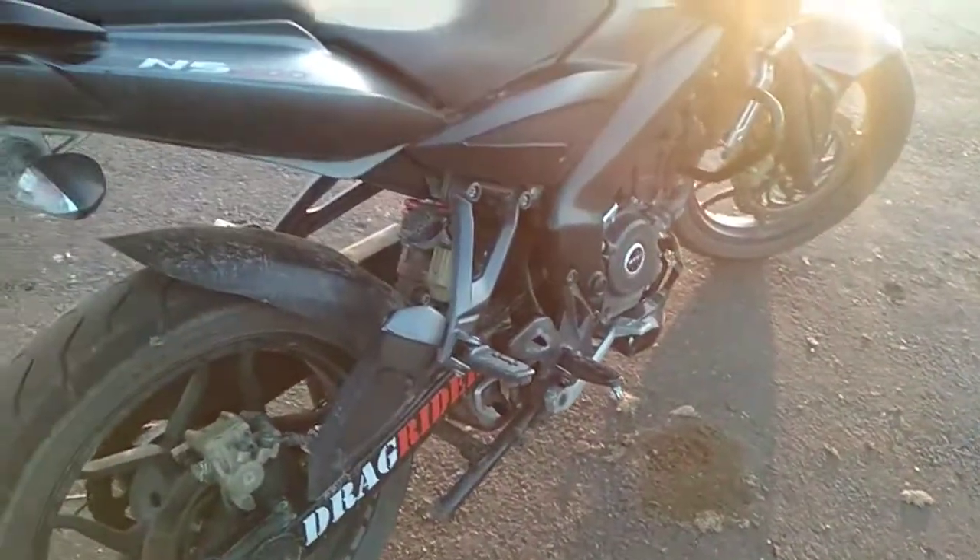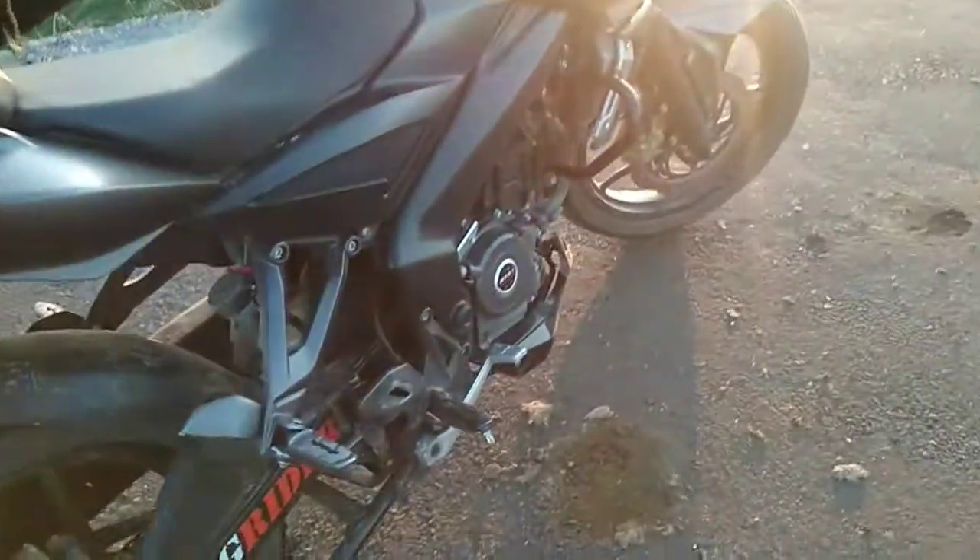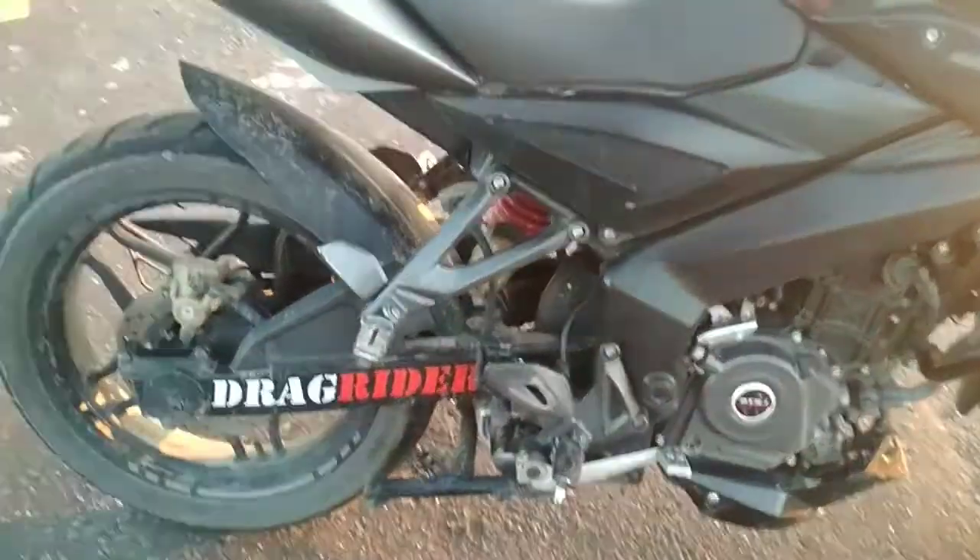This is my minor modification which I have done in my NS200. I have removed the mudguard from behind. There are two mudguards — one comes in front and one comes in back — so I have removed the back one. And this is the name of my bike: Drag Rider.